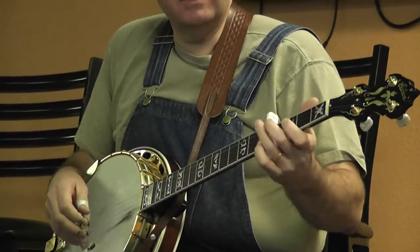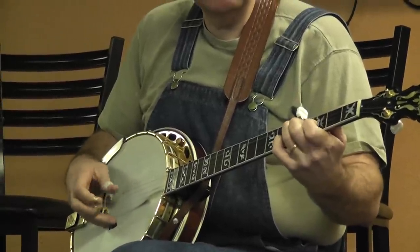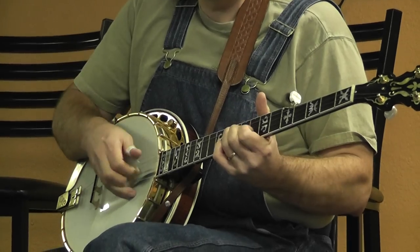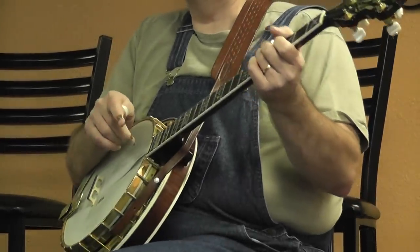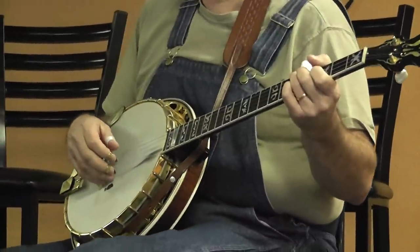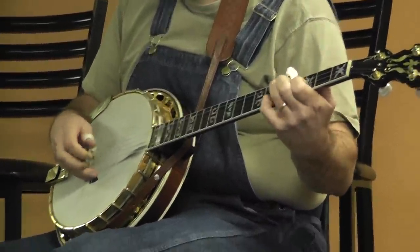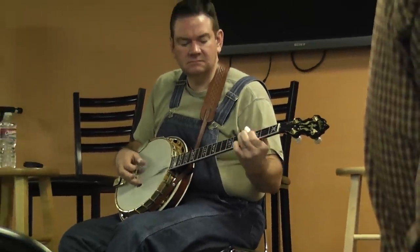If you go back to G position... I like that as a fill, I like that as backup. You can do about anything in the world — all the little fill and backup and rhythm licks that are in that first chord position. There's all kinds of stuff in that.